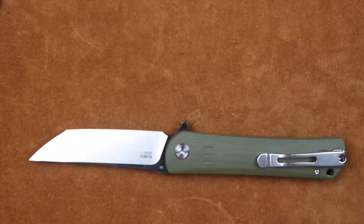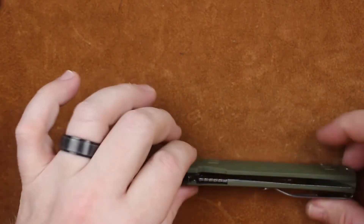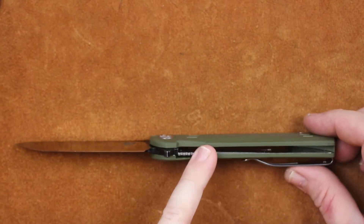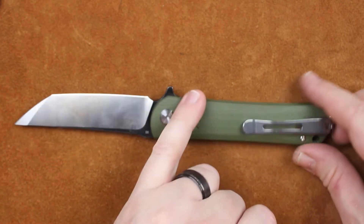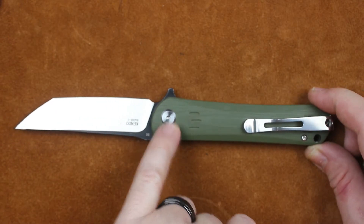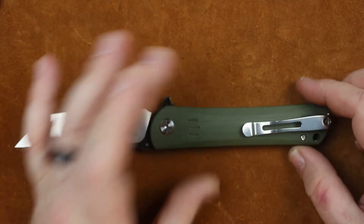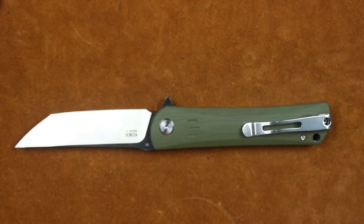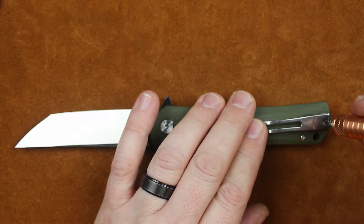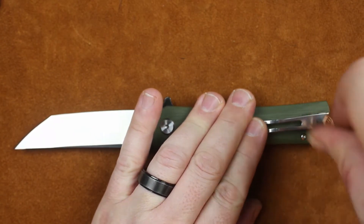Let's do the standard stuff — get it open so we don't spring the knife all over the place. I think we're going to need a T6 down in here. Let's get a look at the construction: we have nested stainless steel liners, a pocket clip, a torx head in the middle of this oversized pivot, and a G10 back spacer. These are things to think about when we look at the $65 MSRP and $55 or so street price.